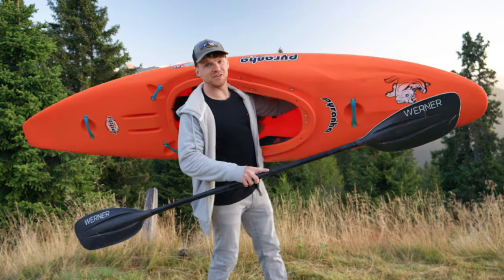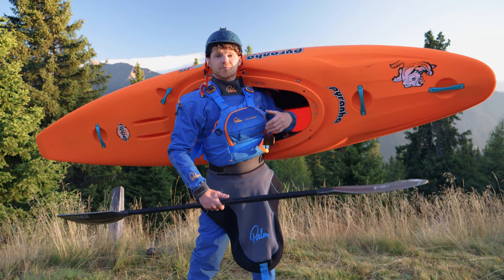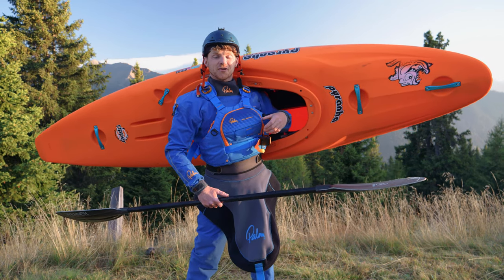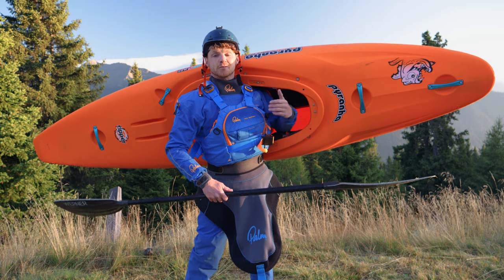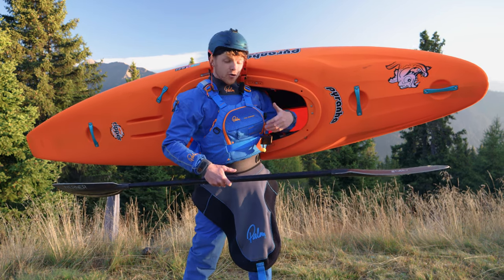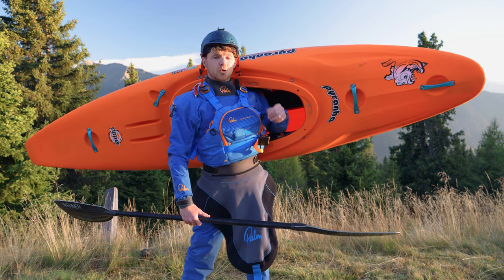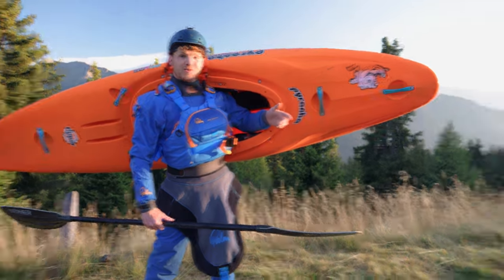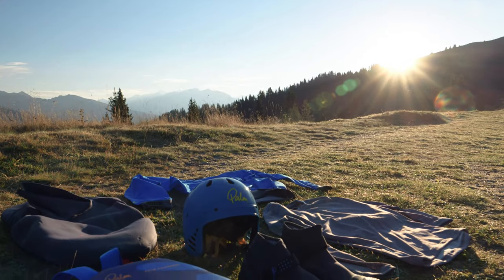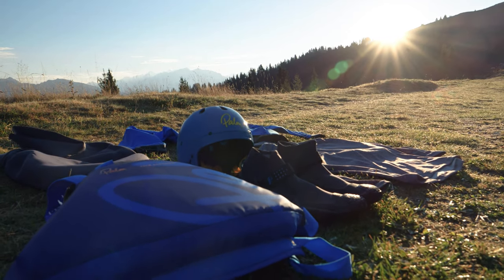But before we do that, we're going to need some equipment. This is my usual kayaking setup for the types of kayaking that I like to do, where advanced safety features and protection from cold water are really important. But we don't need all of this when we're just getting started, so instead I'm going to use some quality beginner gear from Palm Equipment. This setup will provide us with everything we need to go kayaking for our first time and beyond.